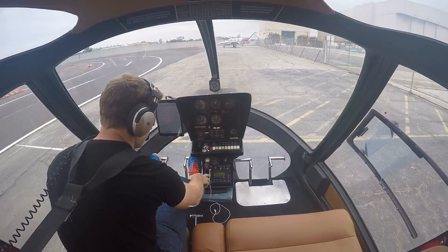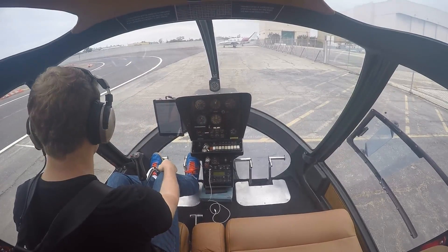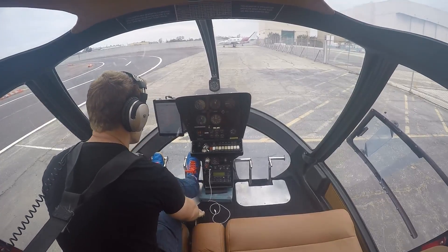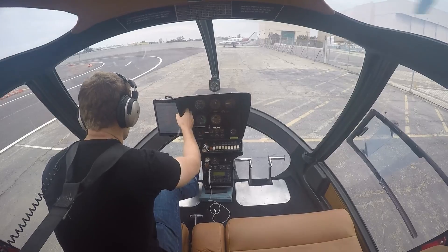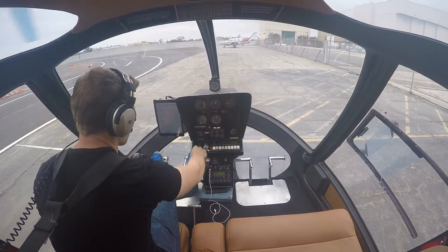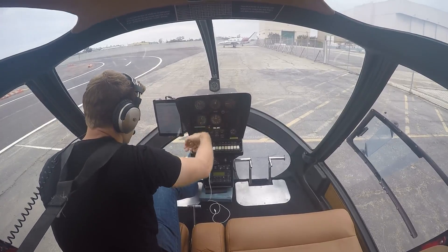All departing aircraft contact clearance. So we're going to contact the tower on 119.4 for our departure. Steady along at 1,500, so now we're going to engage the clutch. Pedal centered. Slowly lift this handle right here — we're going to watch this RPM gauge rise, and once it gets to 1,000, I can fully engage it.